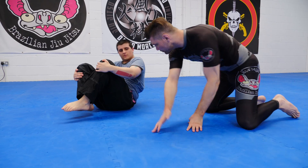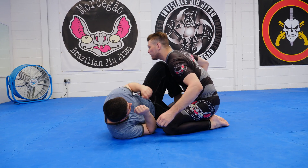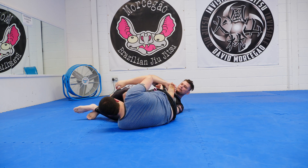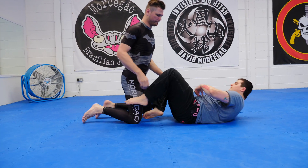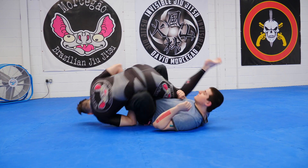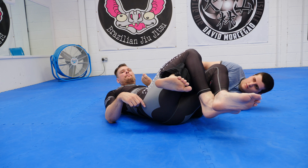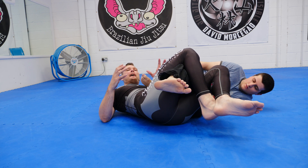I'll show some different angles. Catch, roll through, trap his leg, lock catch my toehold fully, and now I'm going to rotate. Notice the general principle: I want to control with my legs the leg that I'm not toeholding. This is going to limit his ability to roll much better than if I control the leg that I'm trying to toehold.